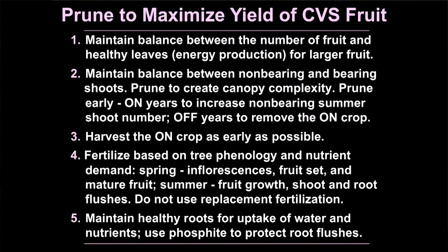Do not use replacement fertilization. If you look at what your on-crop took off and put that back on the tree, you're over-fertilizing your off-crop. If you look at the little bit your off-crop took off, you're under-fertilizing your on-crop. Fertilize according to tree demand — always ask: what does my current crop need? What does my previous crop need? What do I need to do to make sure I'll have flowers next year? And then think about the roots. You have to maintain healthy roots for uptake of water and nutrients.